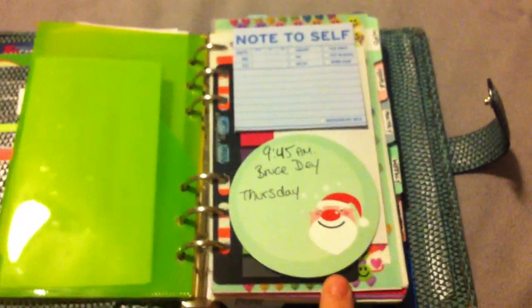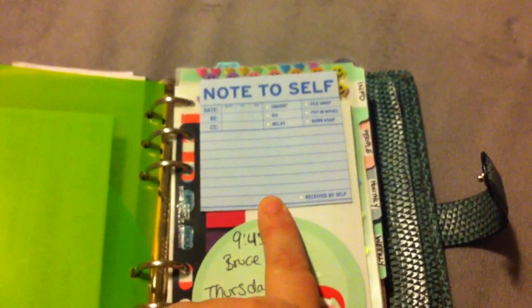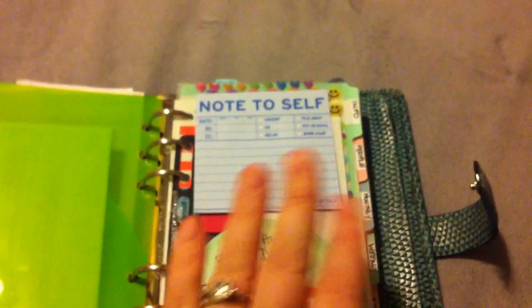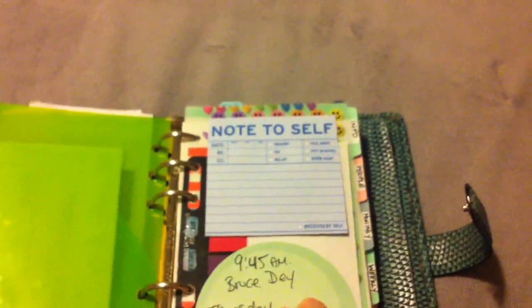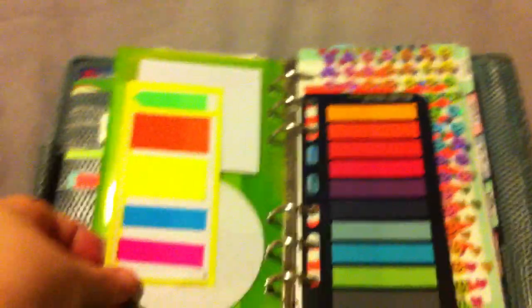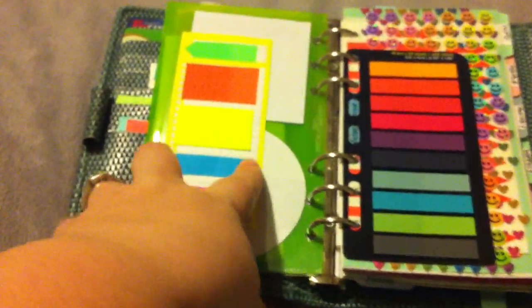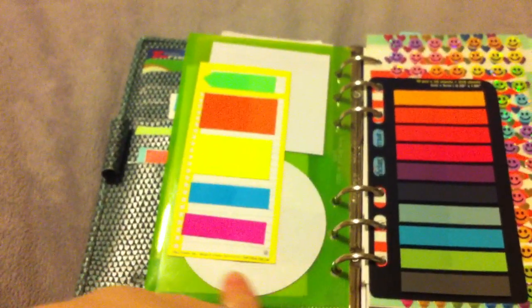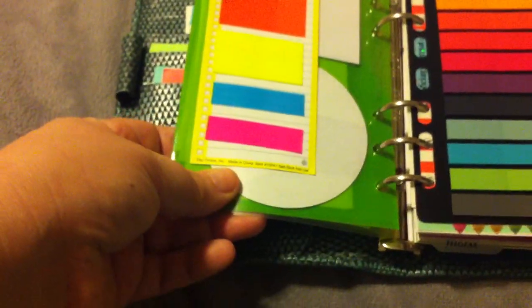These are my Christmas post-it notes. These are Post-it Note brand, and these are Knock Knock brand — they were sent to me by somebody in the Filopal project. I can't remember who, possibly Stacy. If you sent these to me and you're watching, let me know below so I can give you proper credit, and thank you because they're wonderful. I love Knock Knock products. These are tabs by ARK — little see-through things. I like them, but they leave a residue on the plastic, so I just put them on this hot list sheet by Daytimer.